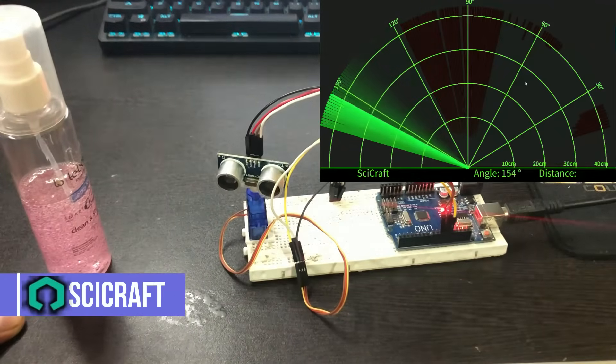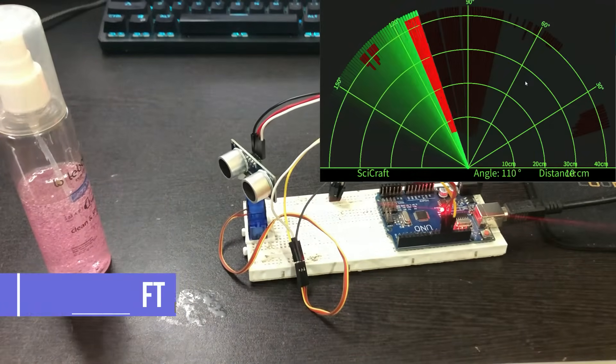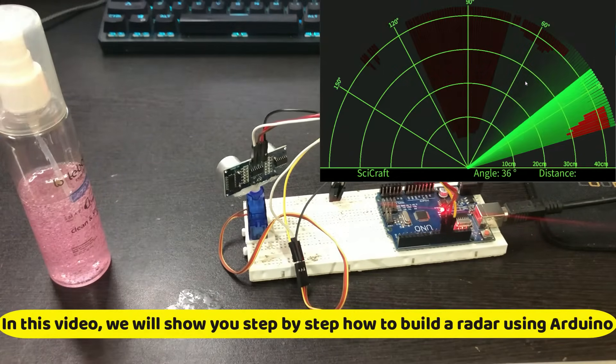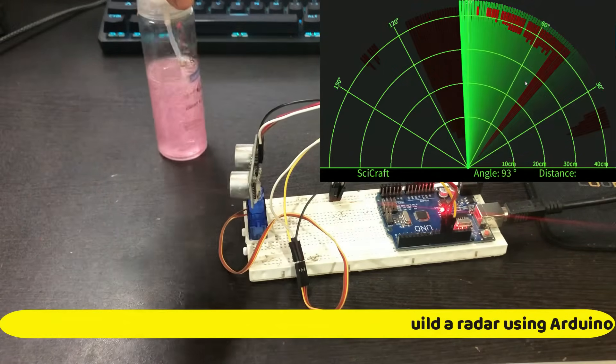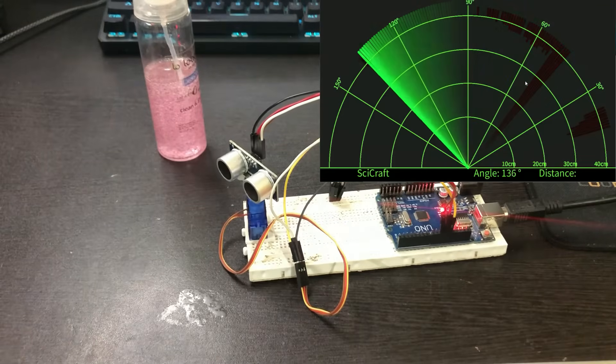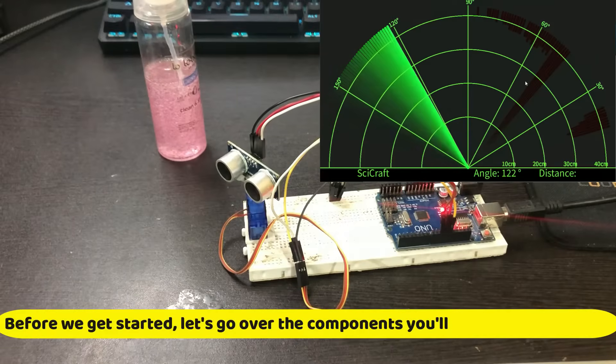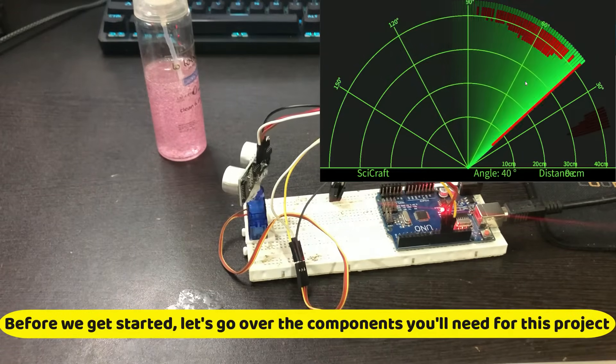Hello and welcome, this is SciCraft. In this video, we will show you step-by-step how to build a radar using Arduino. Before we get started, let's go over the components you'll need for this project.